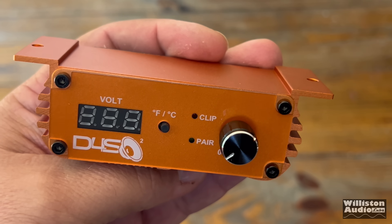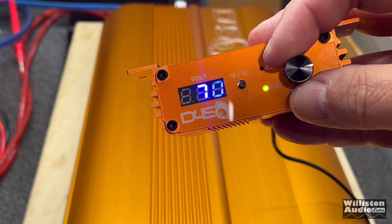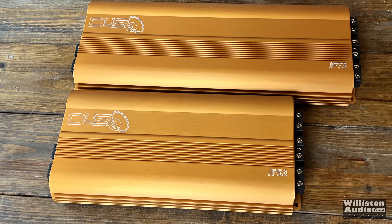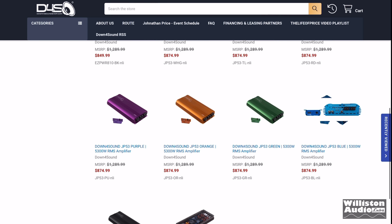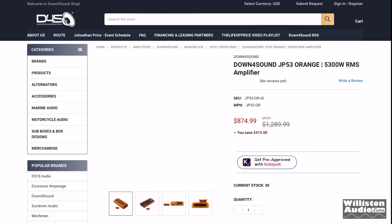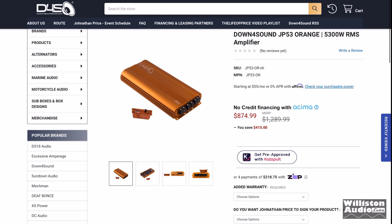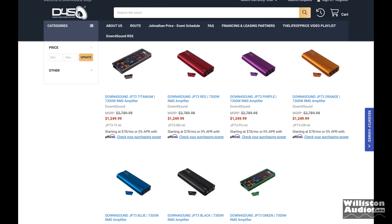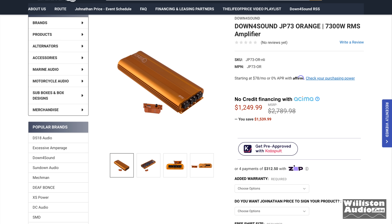These are the Mac Daddy remotes, and they've changed them so that only one rotation goes from zero to 100 — that's nice. Here's the size difference in the amps. On the website, the JP53 comes in nine different colors at $874.99 as of this video. The JP73 comes in at $1,249.99 and there are seven different colors. Check links in the video description for the updated price.